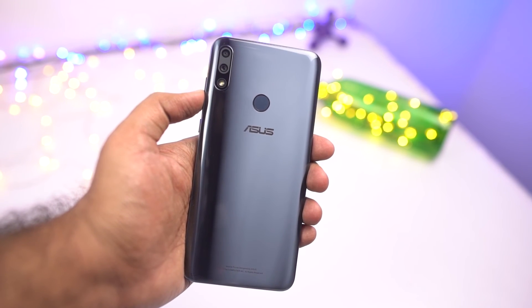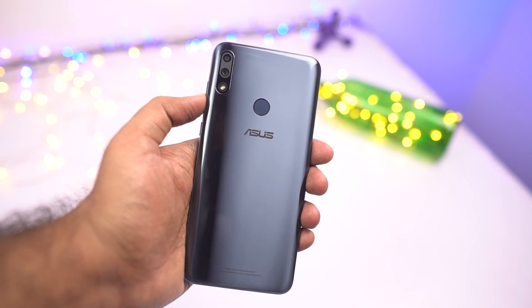Hi there guys, I'm Nigel from GradyTech and this is the camera review of the Asus Zenfone Max Pro M2.